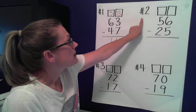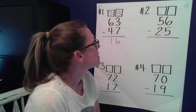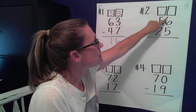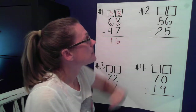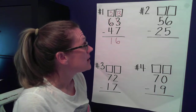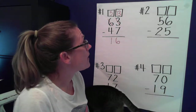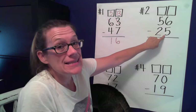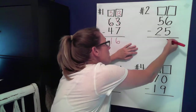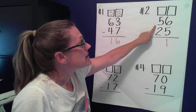Let's hop over to number two. We have 56 minus 25. We'll start in the ones place — what do you notice? The top number is bigger. More on top, no need to stop! We don't need to borrow anything. So if I have six ones and I take five away, how many do I have left? One.